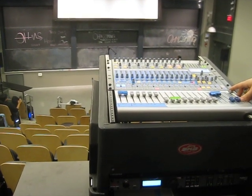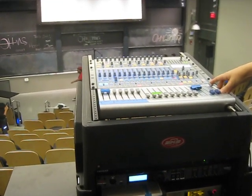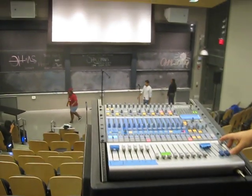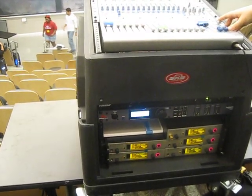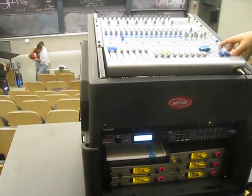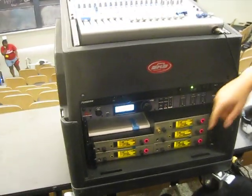We got nine. We got ten. You can hear when it starts to ring, and then eventually the mixer figures out what that is and kills it. Eleven, twelve — there we go. Good. Next page and we're done.